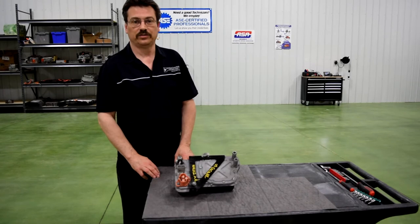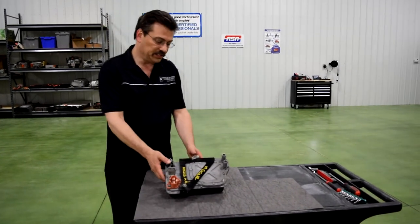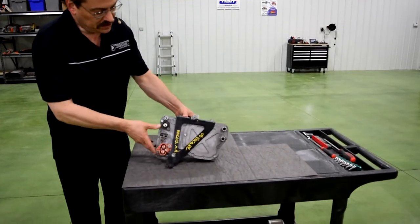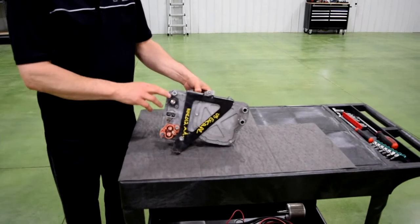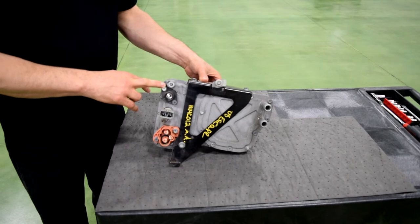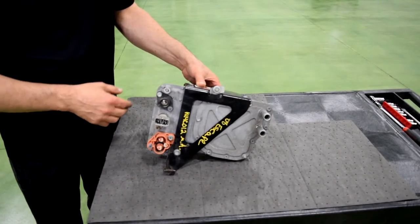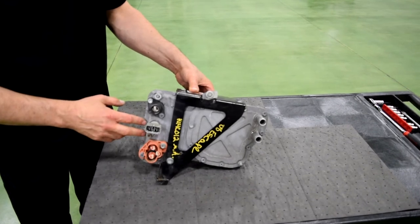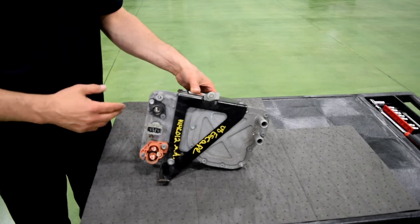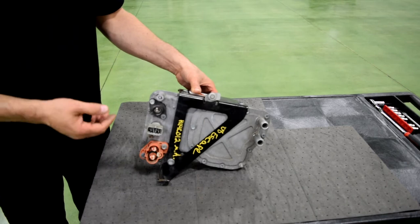Hi, this is Mark Cordo with Automotive Research and Design, and we brought you a video today on the DC to DC converter from a Ford Escape Hybrid. The DC to DC converter replaces the traditional alternator, so we no longer have a rotating electric machine that's driven by a belt underneath the hood of the car. We now have some power electronics — this is actually a switching power supply — and it provides power to the 12-volt system, doing the same job as your traditional alternator.